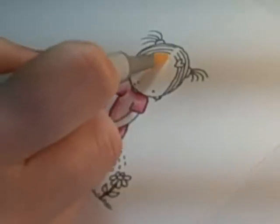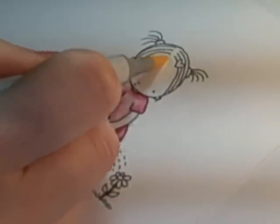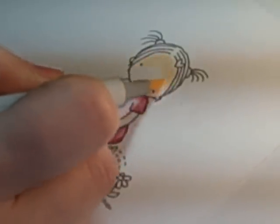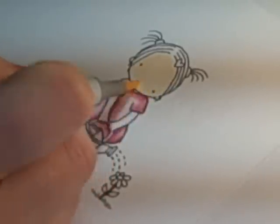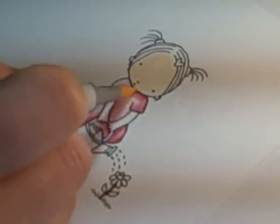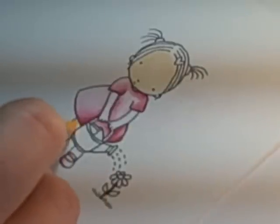I start by laying in my base color, which is E50, and just work smoothly and in circles to lay down your base color. I'm working with Memento ink on Neenah cardstock.